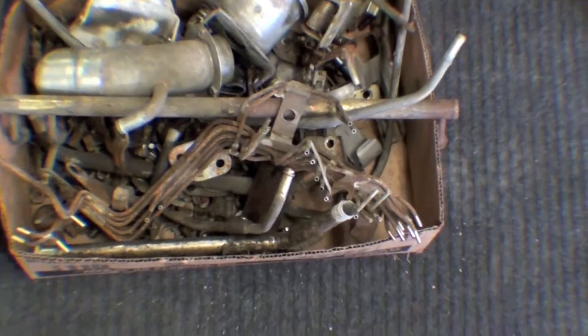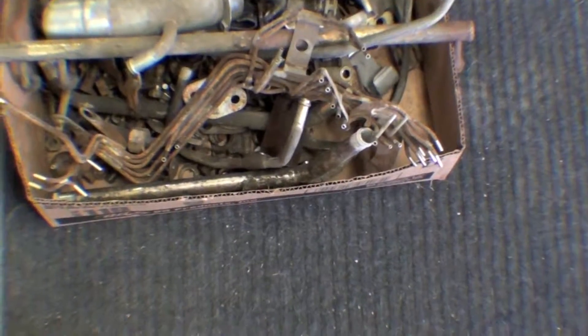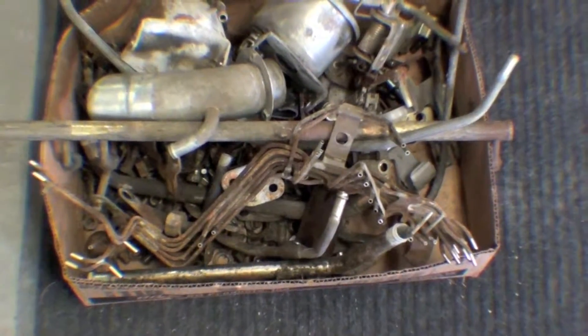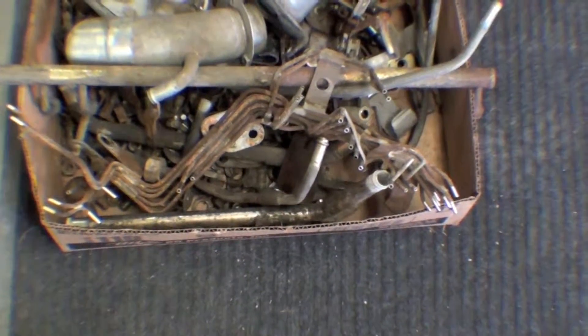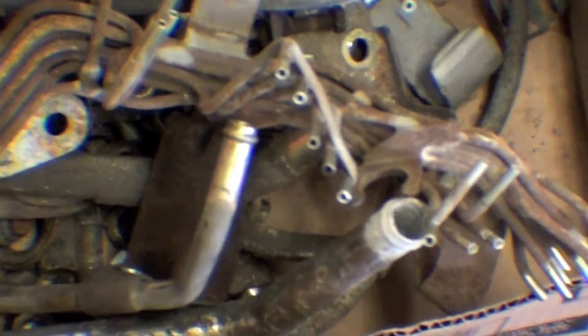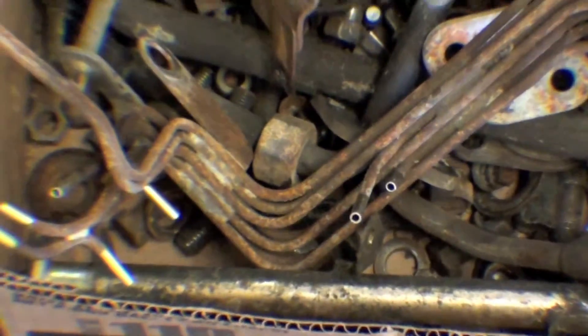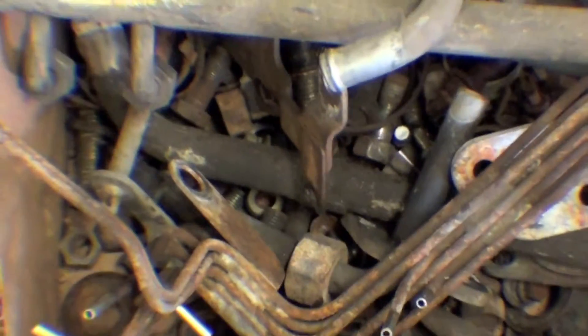Just a quick video of a box of bolts and other assorted parts, tubes, and things of that nature. A lot of these are emissions tubes, cooling tubes, and also hardware brackets down in there.